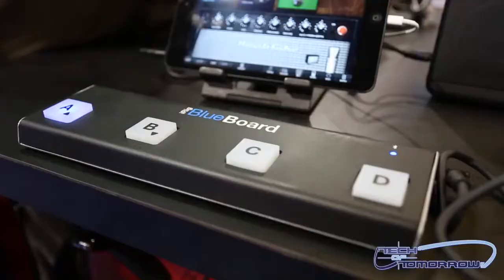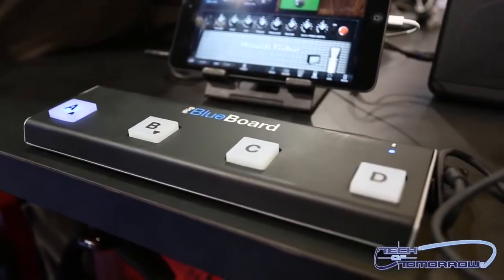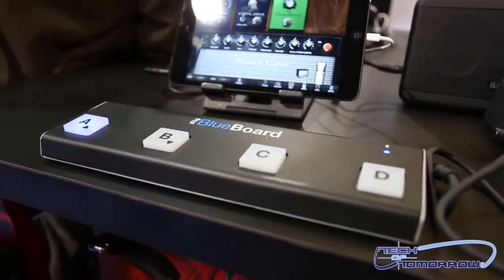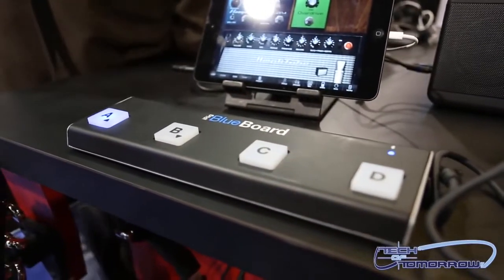All right folks, here we are once again at NAMM with Star Ackerman from IK Multimedia. We're going to take a look at the iRig Blueboard. This thing can totally control all your guitar effects — you just step on it and go. I just got introduced to it, so let's let Star tell you all about this new product from IK Multimedia.